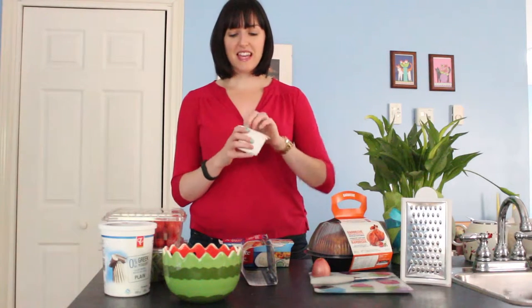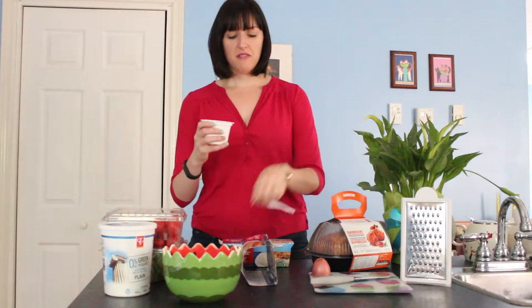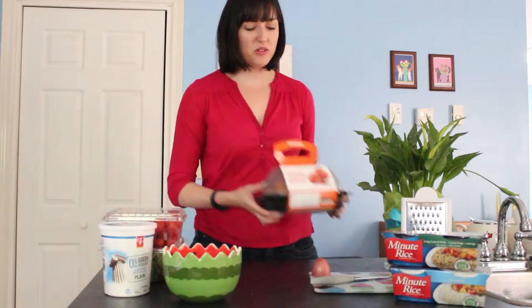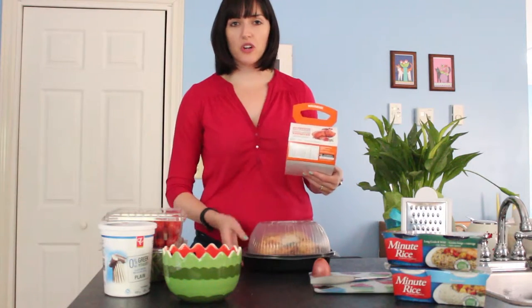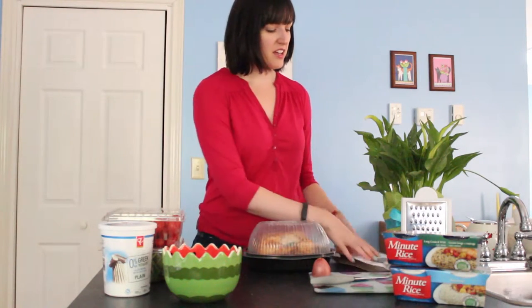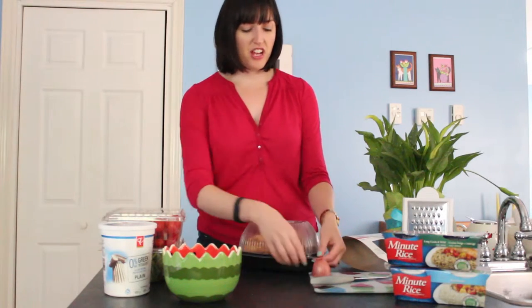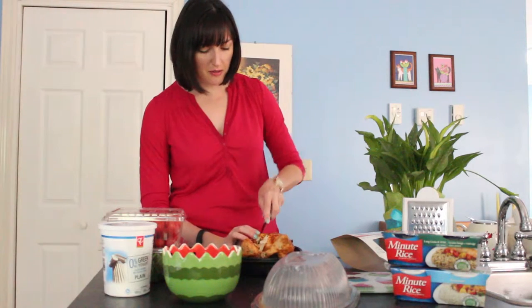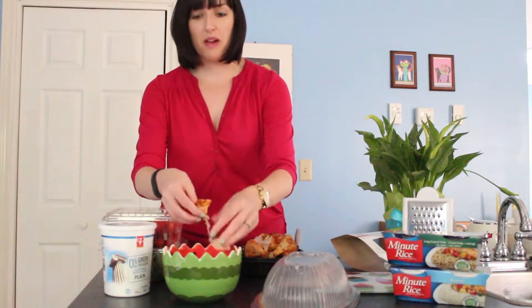The first thing we're going to do is take the cover off of this rice and go put it in the microwave for 60 seconds. While our rice is heating through, I'm going to take my protein. I've got pre-cooked chicken strips, or if you have chicken in the fridge you can do that, or steak, or you can even use beans for a vegetarian option. I'll cut some pieces and tear them up and put them in my bowl.